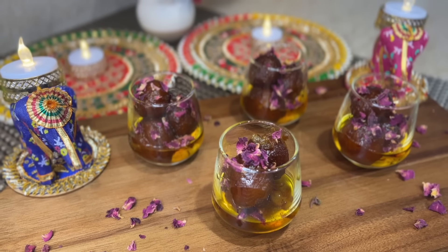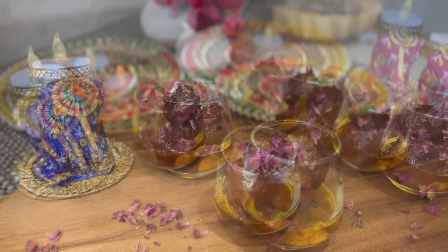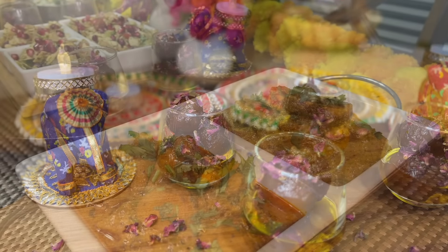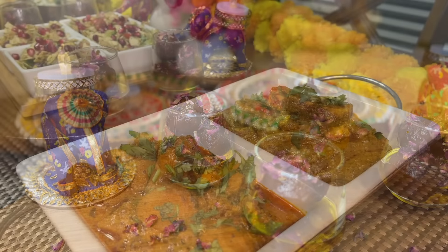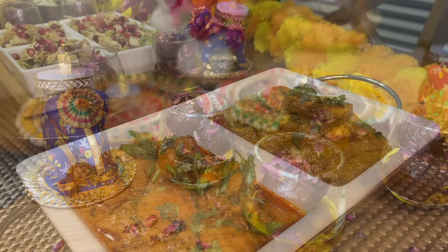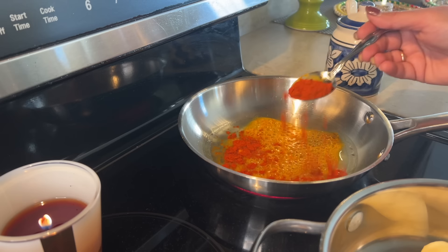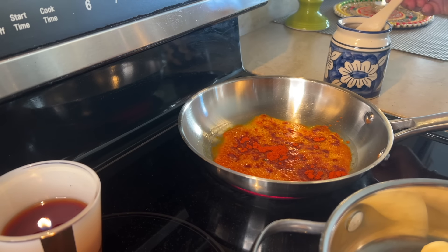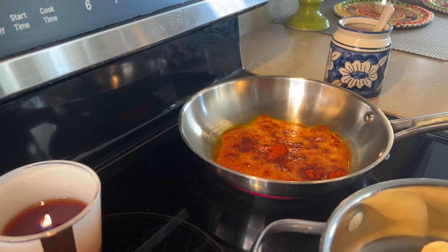Just looking at this right now is making me want to make this recipe again! Even the hot gulab jamun — if you eat it, oh my gosh, it tastes so good. I'm also going to add some rose petals on top. I covered this for about 10-15 minutes and then enjoyed the hot gulab jamun — it came out so, so perfect.